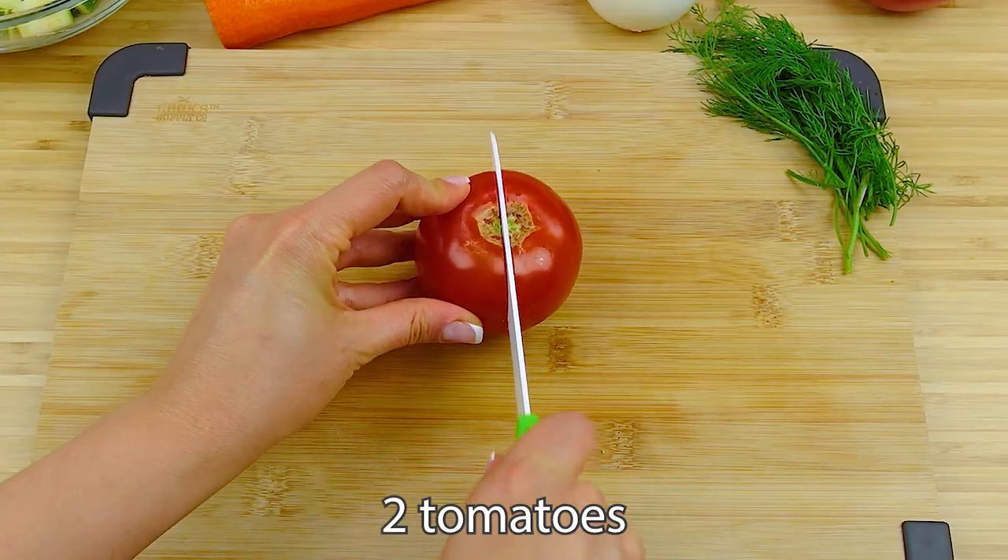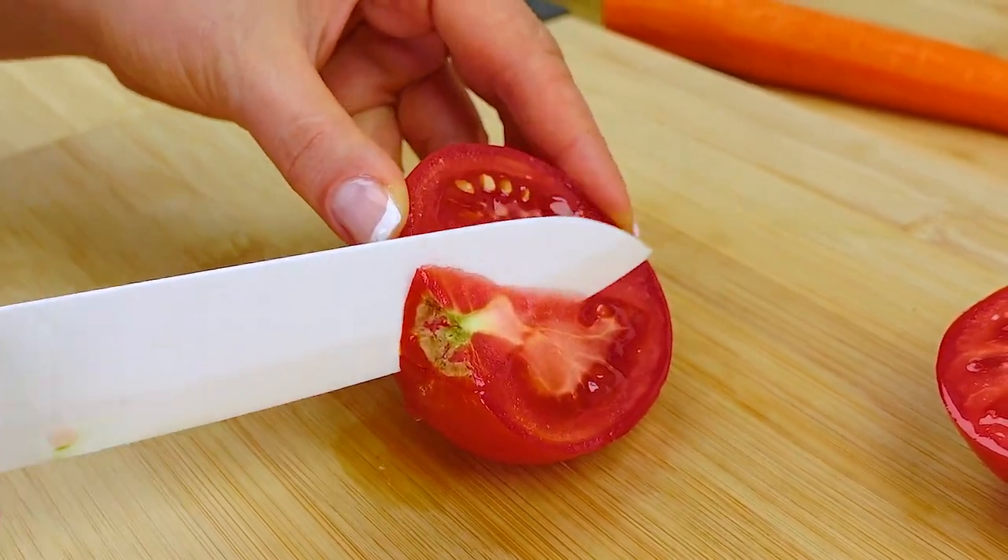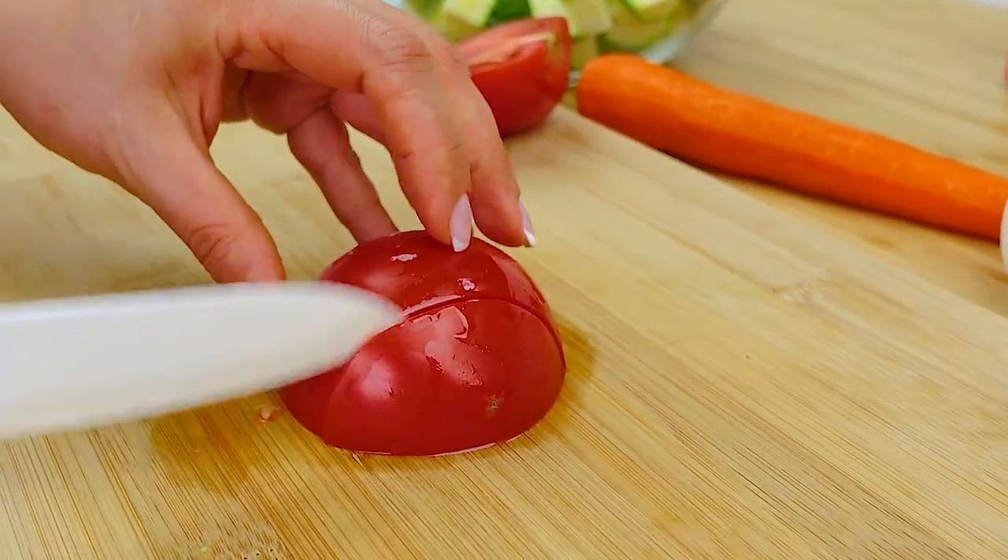Next, take 2 tomatoes and also cut into small pieces.